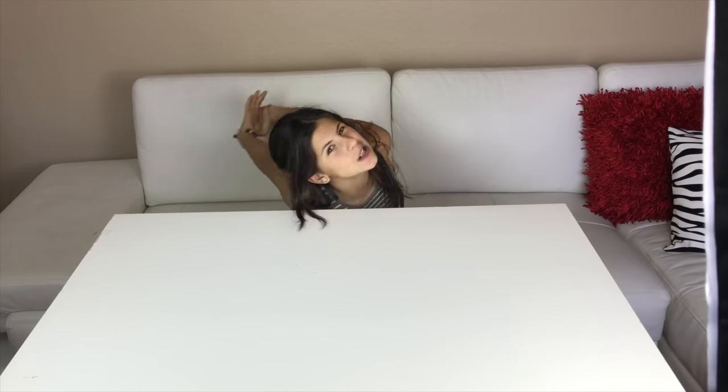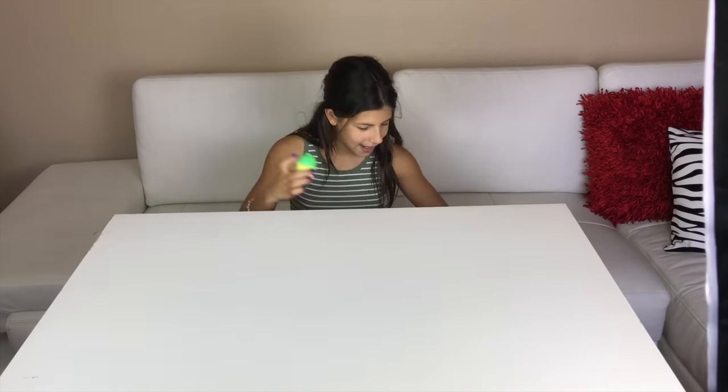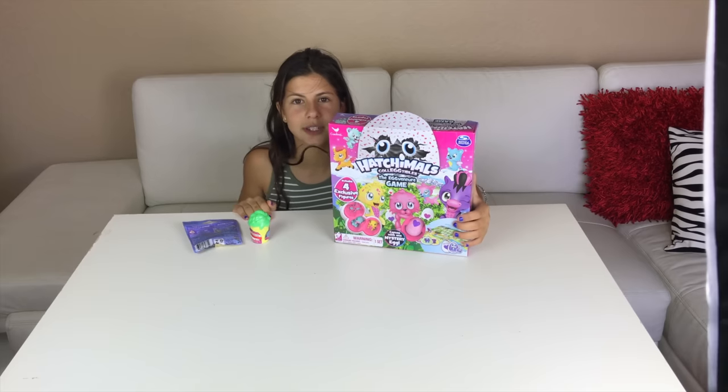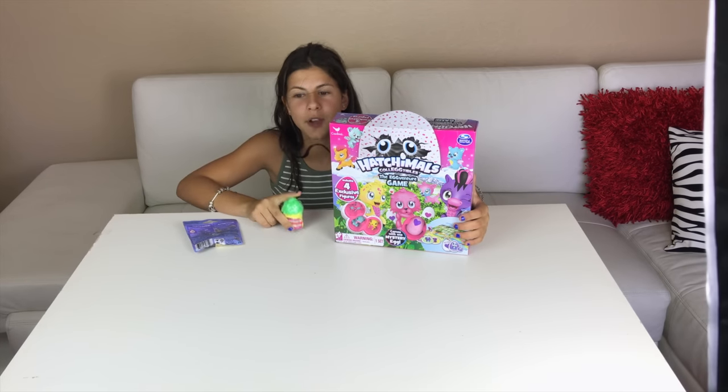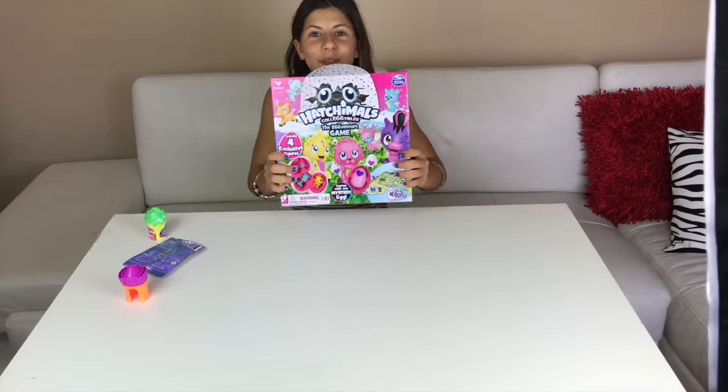Hello people, it's me Julie and I am back with another video. This video is about unboxing toys. Without further ado, let's get on with this video. I have my toys here — I used to have two of these and my dog ate one.